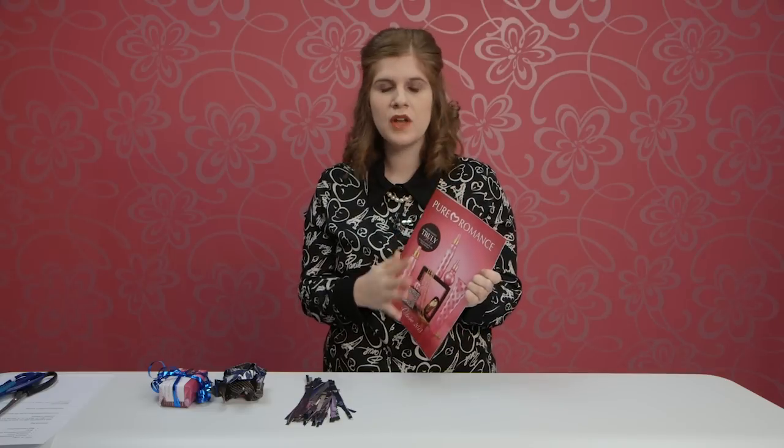Hey ladies, it's Amanda Duncan here, the social media coordinator at Pure Romance. Today, in honor of our big product launch coming up on March 15th, we're going to teach you how to repurpose old catalogs and what to do with them. Everything we make today can be done with a single old catalog.